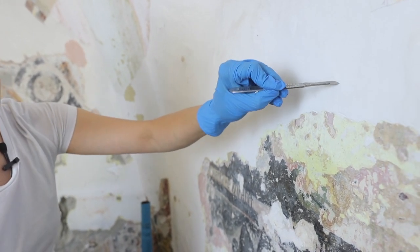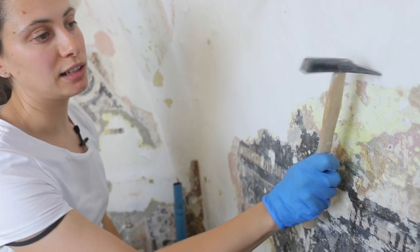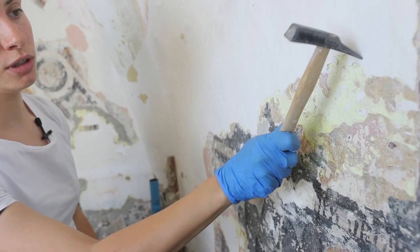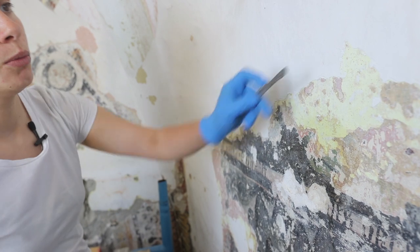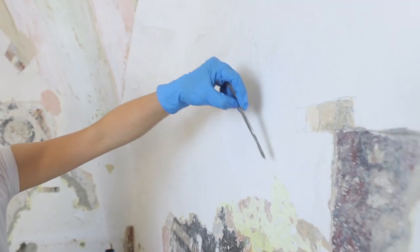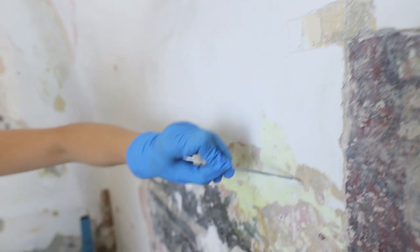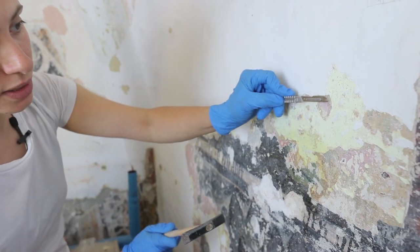The first and most recent white layer is removed dry with small hammers and chisels. Then, as can be noted from the various stratigraphic test patches, we descend through the various color layers. We have yellow, we have pink — all removed dry because they are very thick.